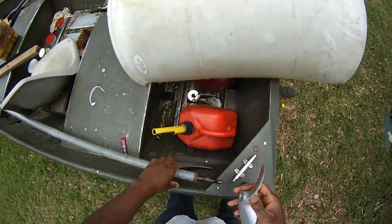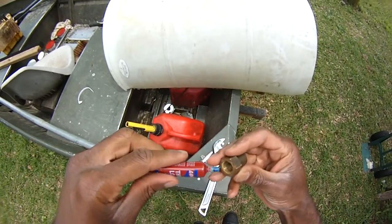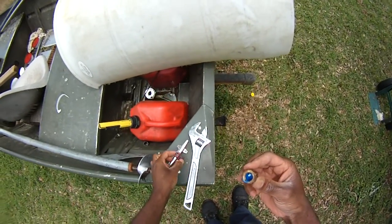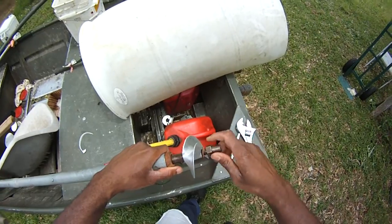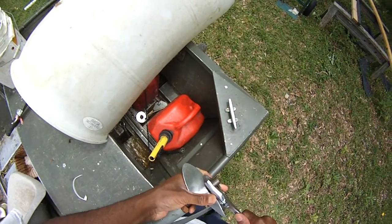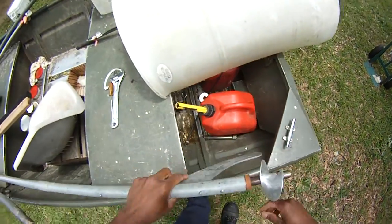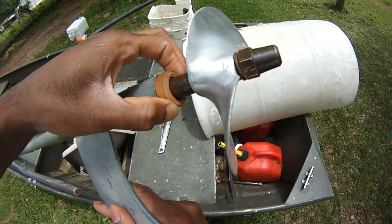Okay, here we go. Six-inch prop. Loctite — not a lot. Put a tightening on it. That's it there. That's it. That's the new prop, folks. So that is how you install the wooden bushing.